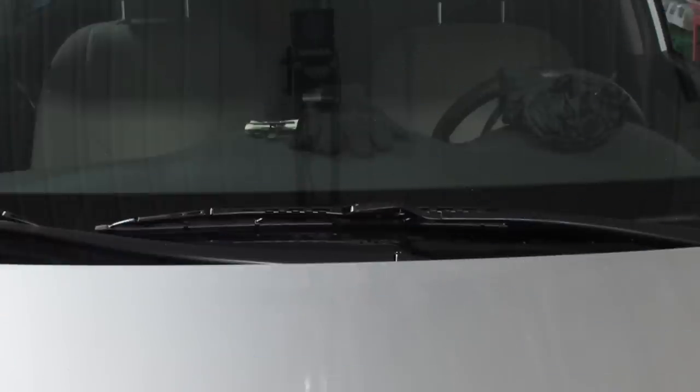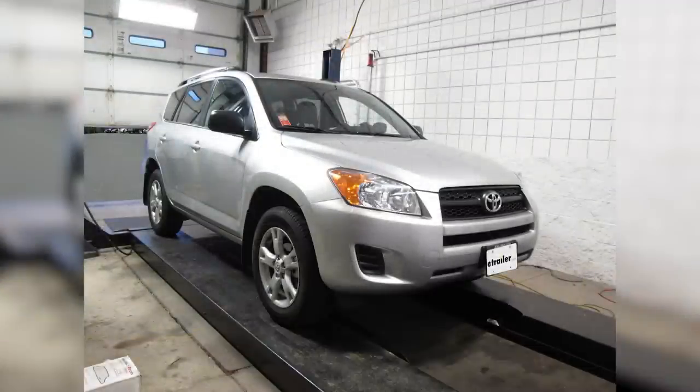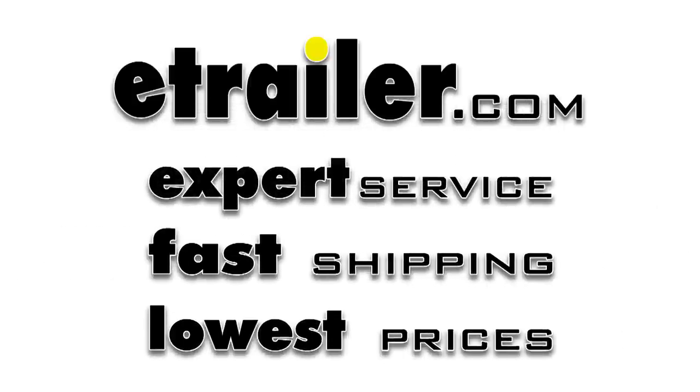That'll finish it for our test fit of part number RX30224 from Rain-X, the weather beater windshield wiper blade on our 2011 Toyota RAV4. Thanks for tuning in.